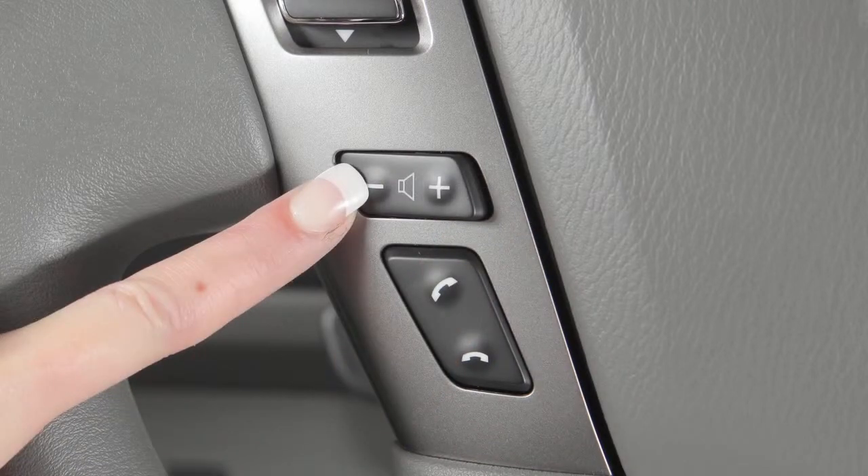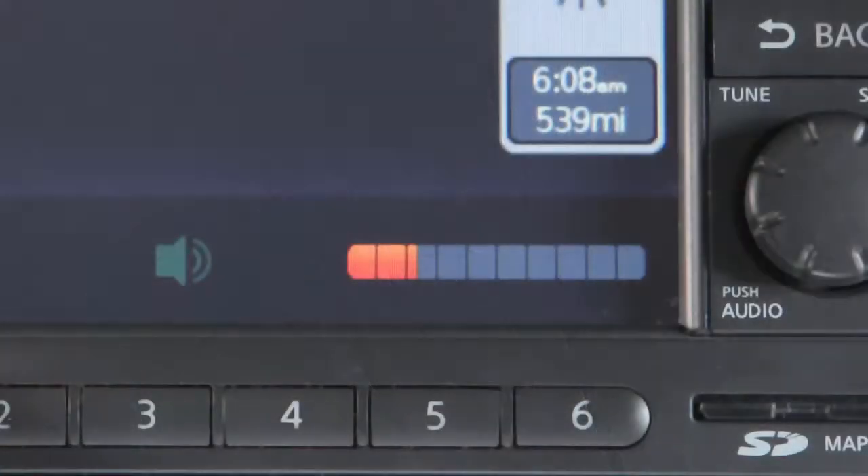Push the plus or minus icons on the volume control switch to increase or decrease volume.